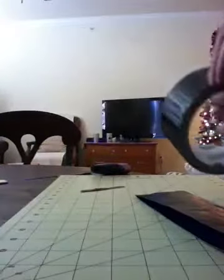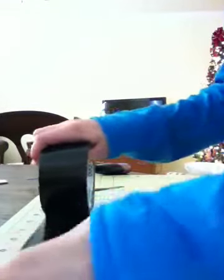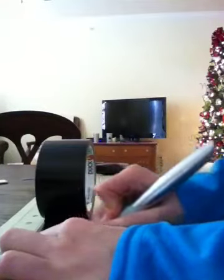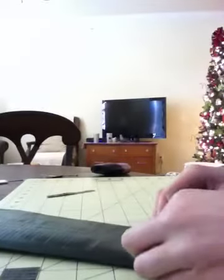Then cut a strip of tape that's 3¼ inches long, and cut that in half, and just connect the sides. Cut that strip, cut that in half, and then just connect the sides. Do kind of the same thing like you did with the other one and fold it over.